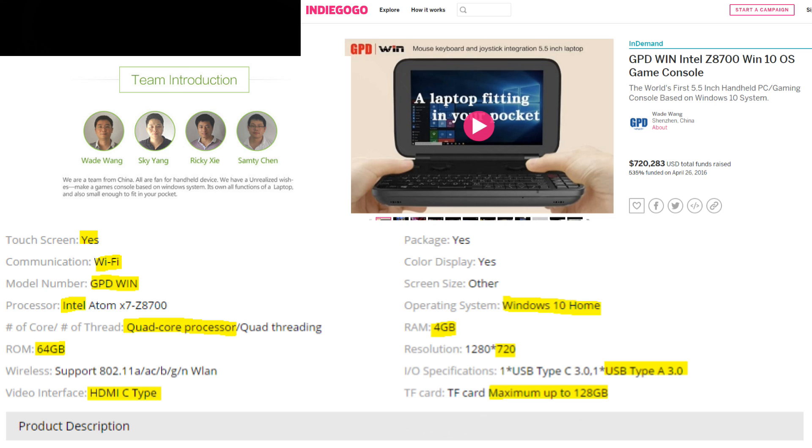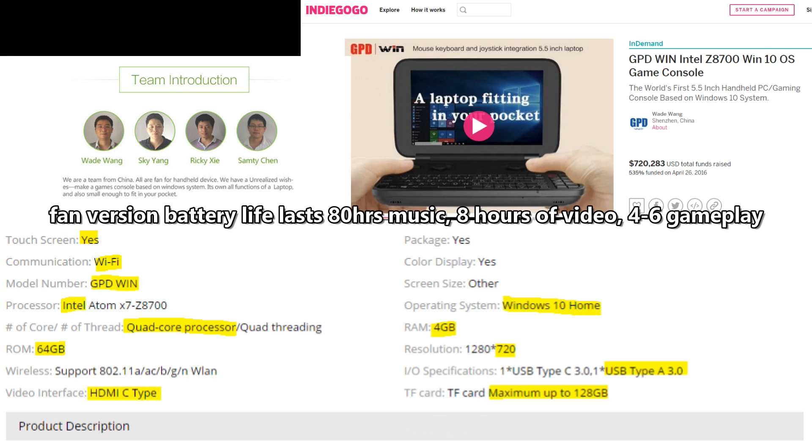There are two versions currently out — the fanless version and the fan version. The fan version helps with cooling and has an upgraded battery pack and an upgraded Intel Atom quad-core processor.